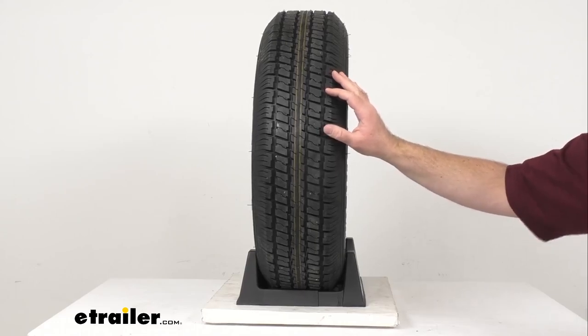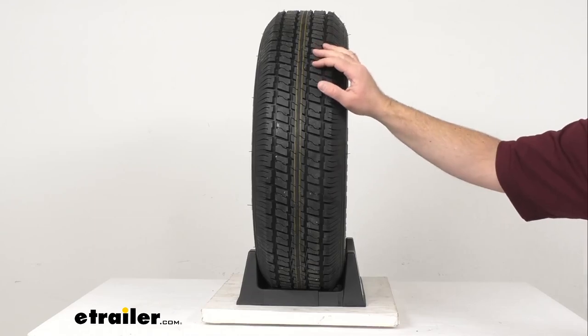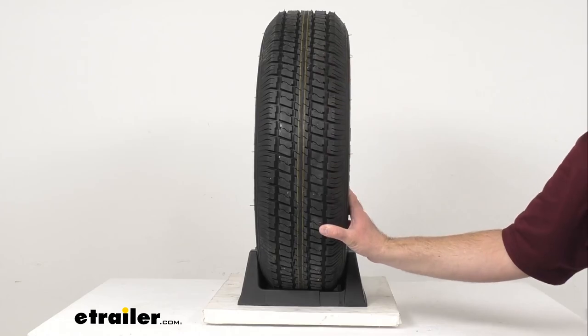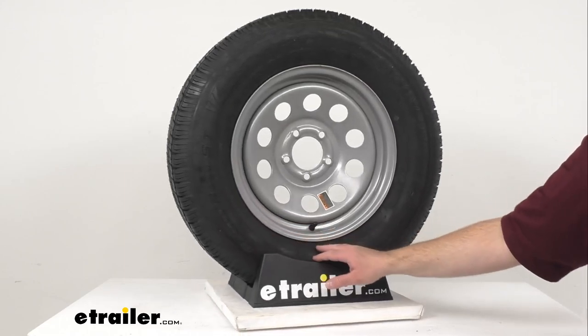The tread wear indicator is going to make it easy to see the tread depth, and the siping on the tire tread is going to channel water away from the tire to improve traction during wet, snowy, or icy conditions. Radial ply tires are designed for trailers that are towed on the highway.